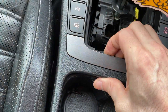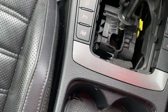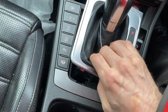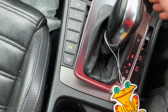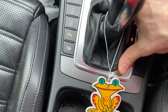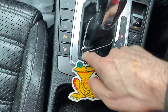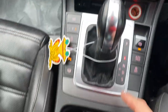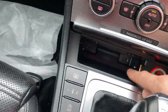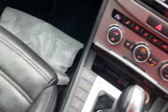This trim piece just comes out if you pull it from here. I put some felt on it so it doesn't make any noises when it goes back in. It's better to put it in more towards the middle, then you put the bottom in and the top clicks in — and that's it. When you arrange this one back as it's supposed to be, there's a little groove in here.